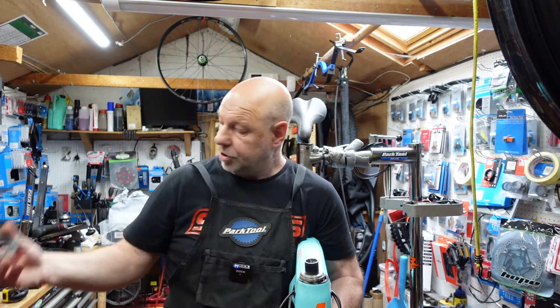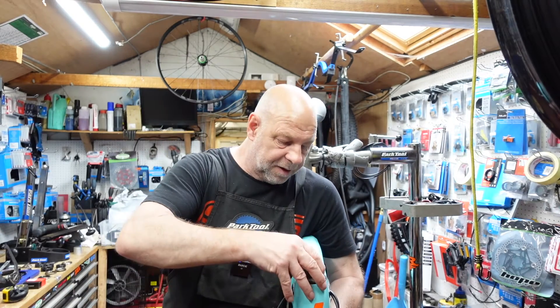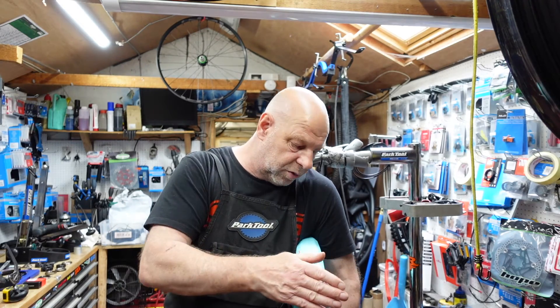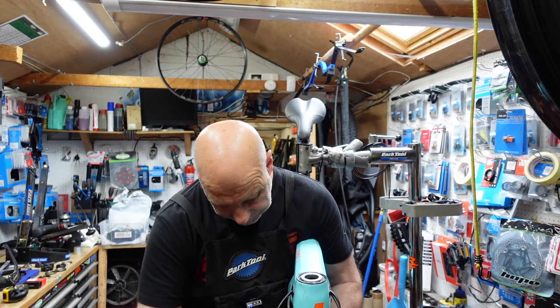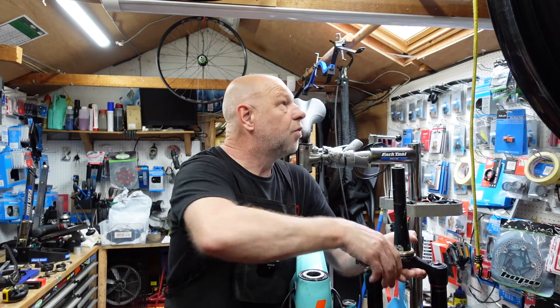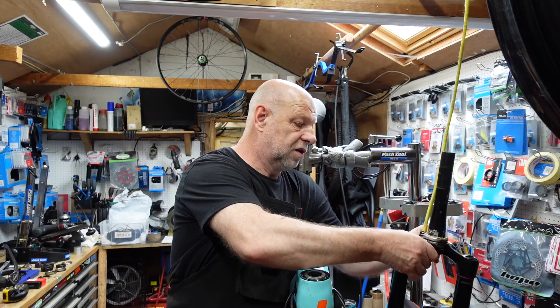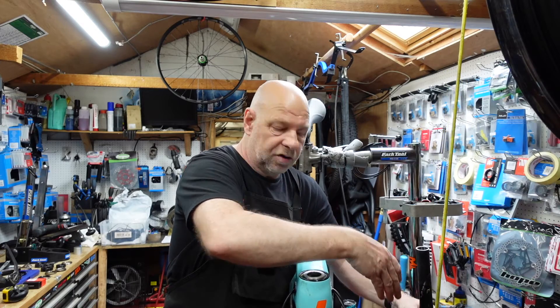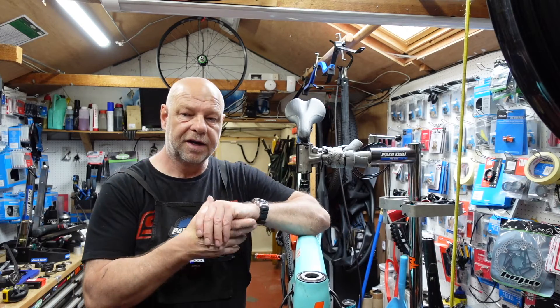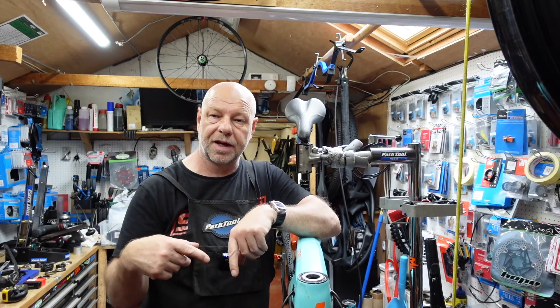Being sure not to lose these headset spacers — pull the top cap off and then we can drop the forks all the way through. Just hold the bars and drop them out, then use whatever you've got to hold your forks to one side, just to stop them flopping around on the floor. I'll just drop the camera in a little bit closer.